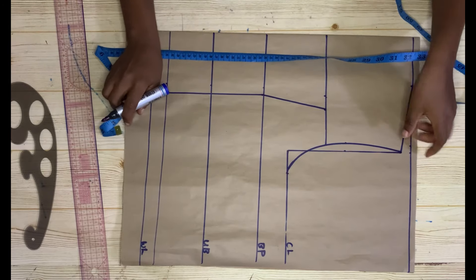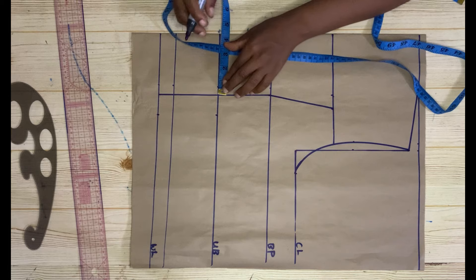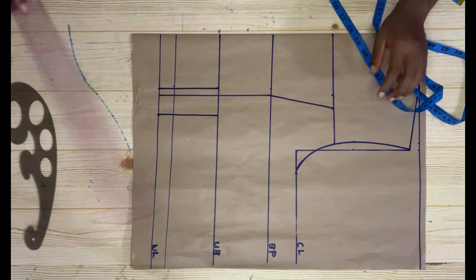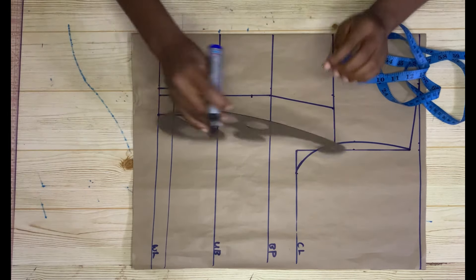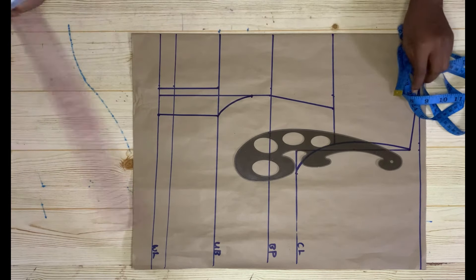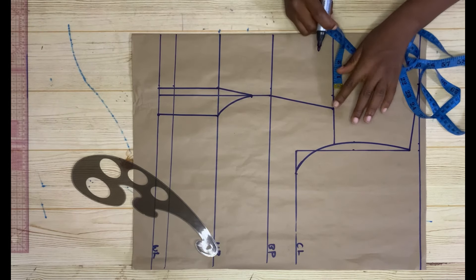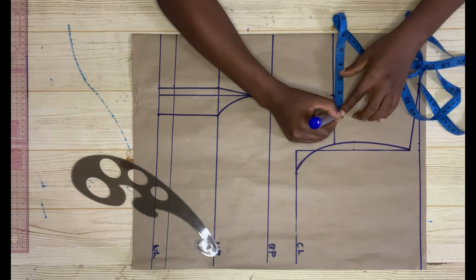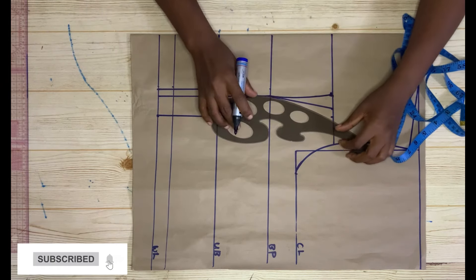The next step is to come to the under bust and go out by 1.5 inches, then go to the waistline and go out by 1.5 inches as well. Come in by half an inch at the side and do the same on the waistline. I went out by 1.5 inches because I'm using a bust measurement of 14 inches — if yours is 42 or 44, go out by two inches. Come down by 1.5 inches, then use the french curve to connect this to meet the 1.5-inch point, and use your straight ruler to connect the other side. On the new chest line, come in by one inch, go out by 0.75 inch, and connect it to meet the bust point.